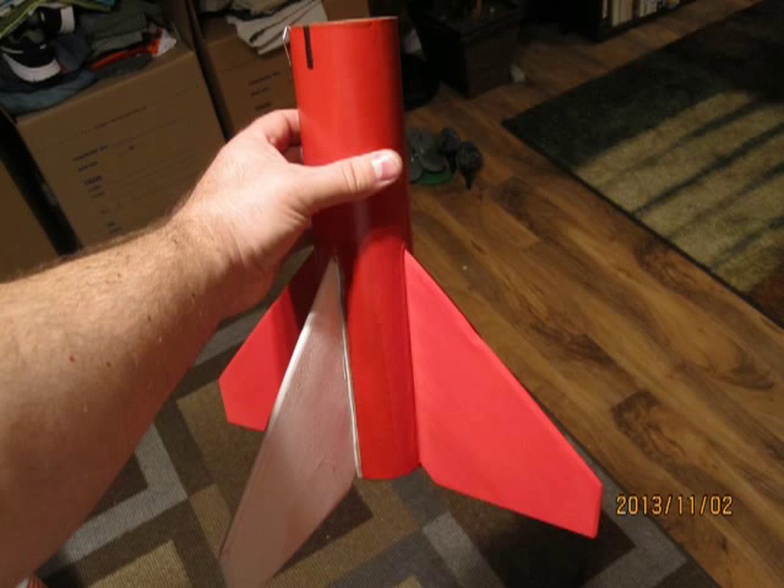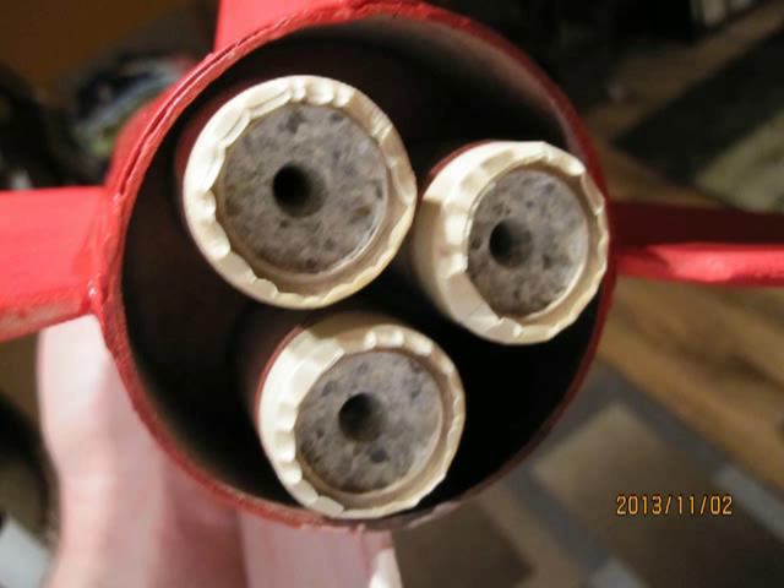I built a second stage booster for my Super Big Bertha with three 24 millimeter motor mounts. On November 3rd, 2013, I launched it with three D12-3s in the booster coupled to a single D12-5 in the upper stage, electronically ignited.